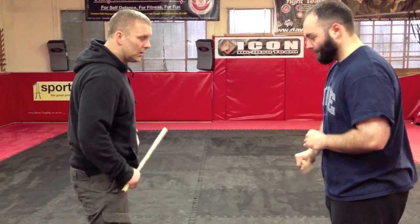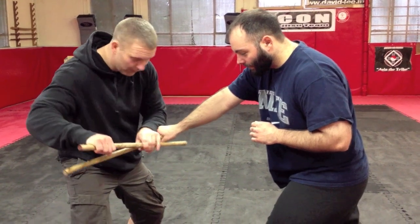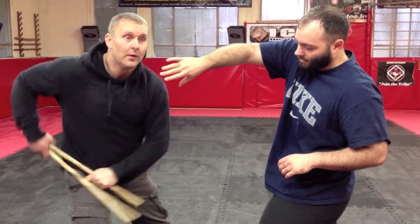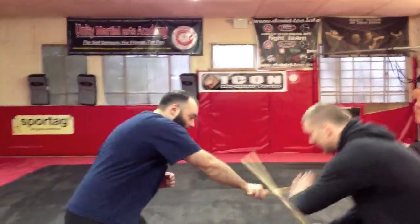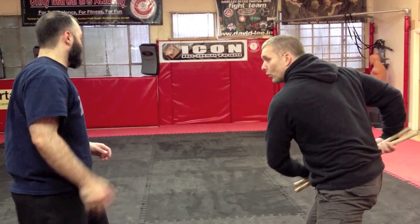Number four: I'm going to check, stick on stick and the thumb enters in. One, two, I turn my hand forward. I track the thumb. That's not the disarm, that's just the pain we've set up. So we go pop, we take them out again. Number four: check, thumb goes in and rotates stick. See thumb in there, pain on, floor it through.